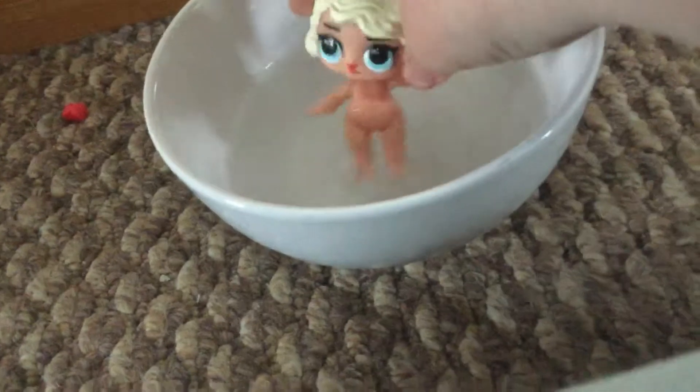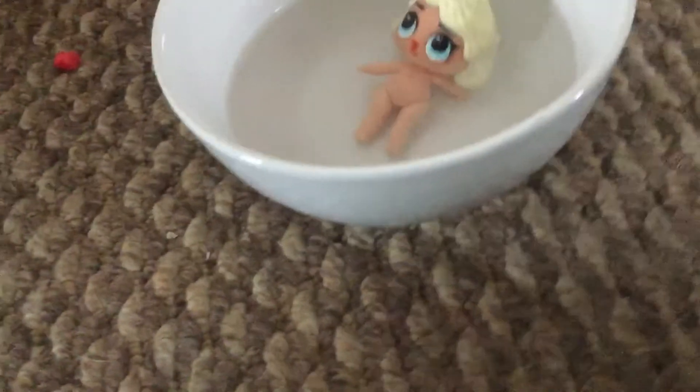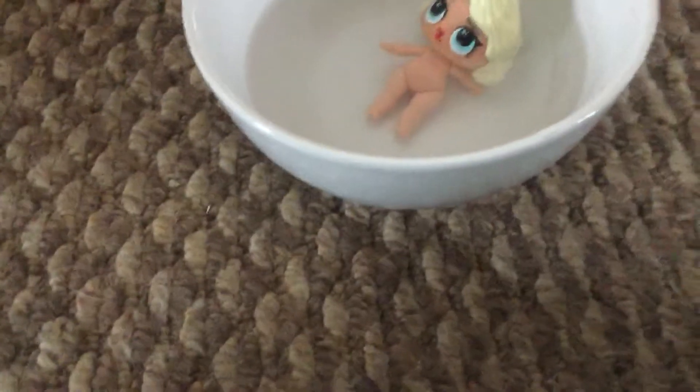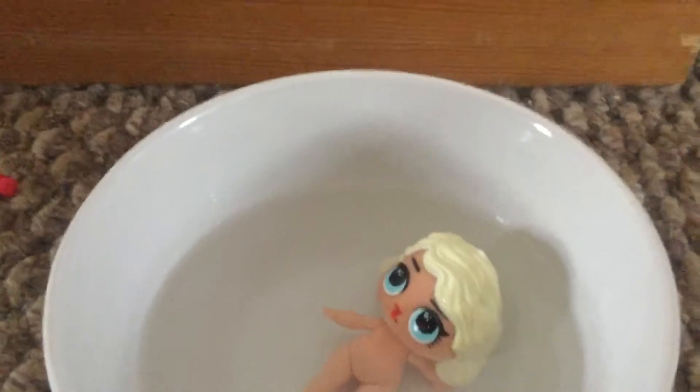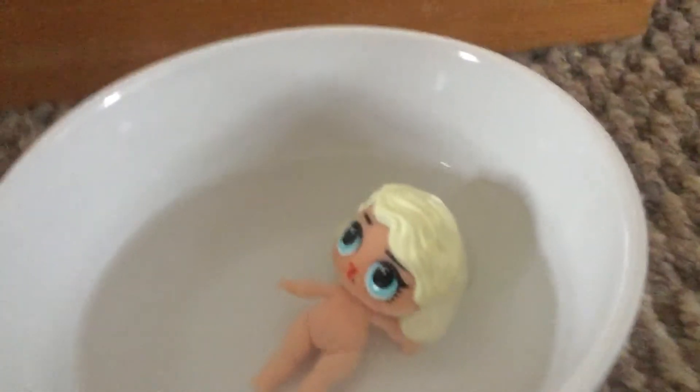I want you guys to stay tuned if you want to see me dress my LOL doll. These dolls are really cute, they can be so nice. I'm going to dress my LOL doll soon. I'll see you in the next video, guys!